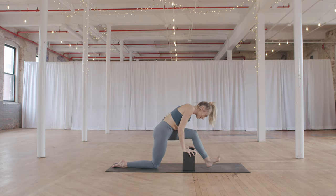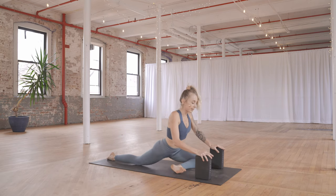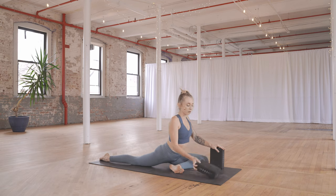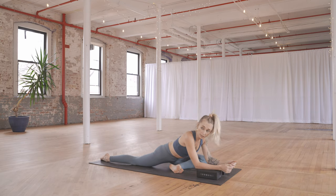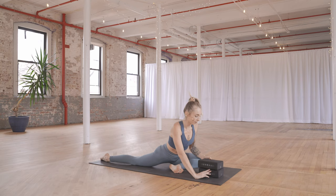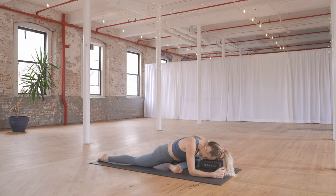When you are ready, come back forward, walking the blocks with you. Heel-toe your left foot all the way over to the right — coming to pigeon pose. Walk the blocks down to a level that feels good. You can take forearms to the blocks, or if you want to rest the head, stack the blocks one on top of the other, forearms on either side, and gently rest the head down. Let the shoulders be soft, flex the left toes. Sinking into this stretch — we're going to be here for a little while, so really commit.